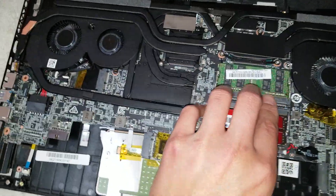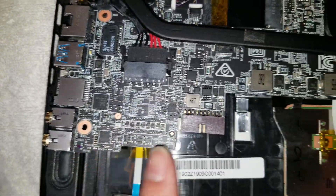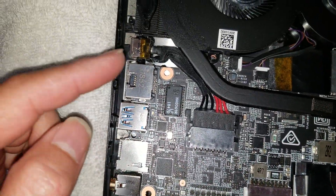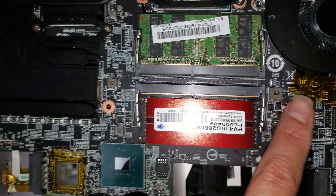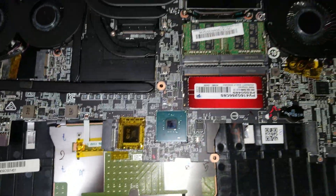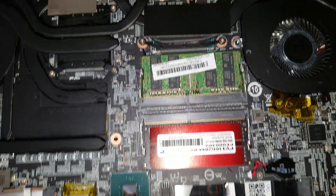On the bottom of this board, you can see the connector for the DC jack — it's pretty beefy to handle all the power. There's also the battery connector, all the audio connectors, USB ports, LAN port, Ethernet, HDMI, and USB-C. You can see both fan connectors here. The only thing you can change on the bottom here is the RAM — usually it comes with one stick of RAM, but for optimal speed you'll want two sticks.